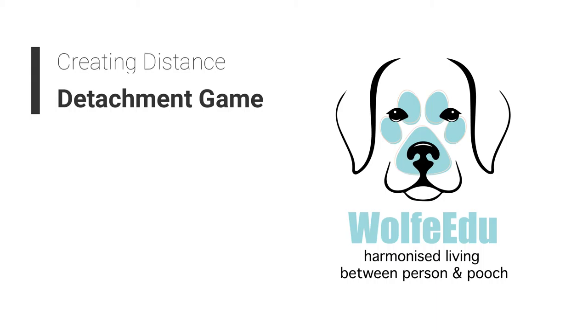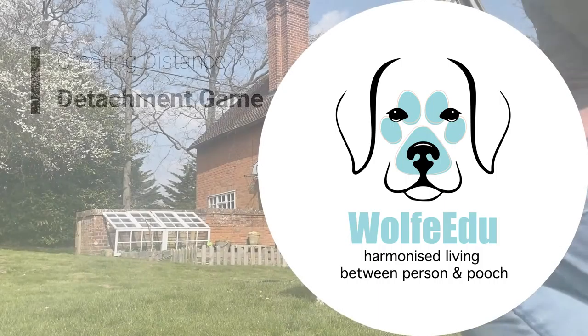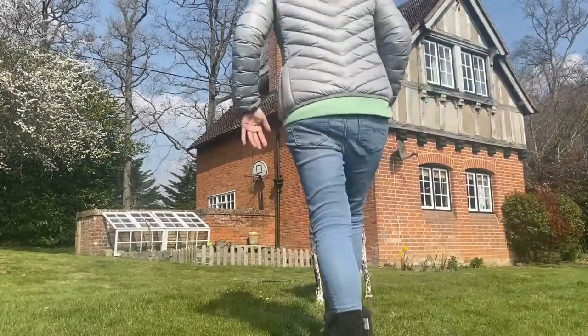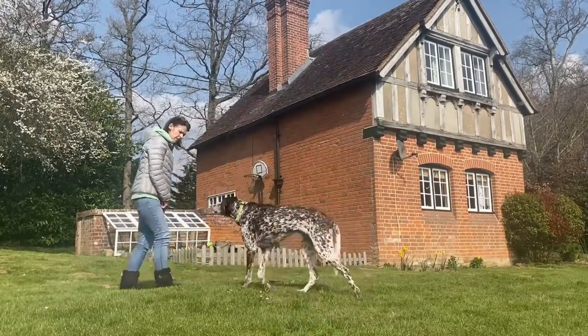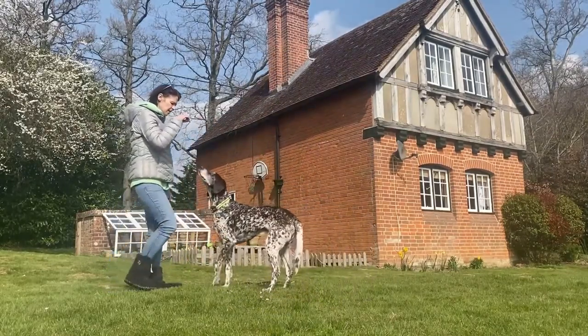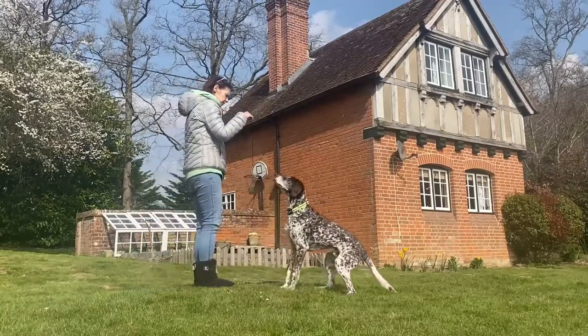Welcome to Wolf Edu's detachment game video. It's all about creating distance, having control, giving clear signals and commands. I'm using my old dog here, Wolf — he's nearly 14, a German short-haired pointer who is going deaf and is slightly impaired with his vision too. This is where clear hand signals have come in really, really well.